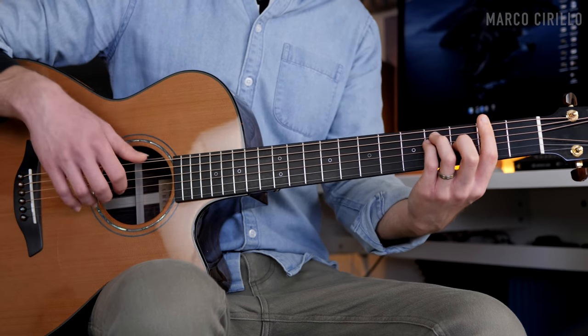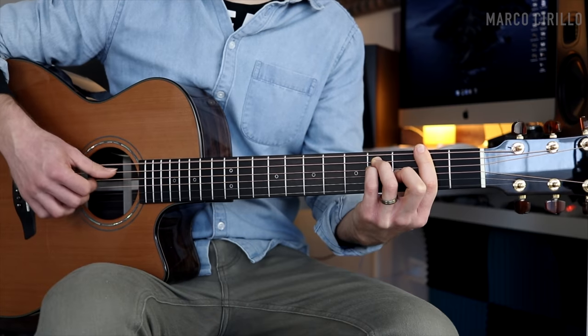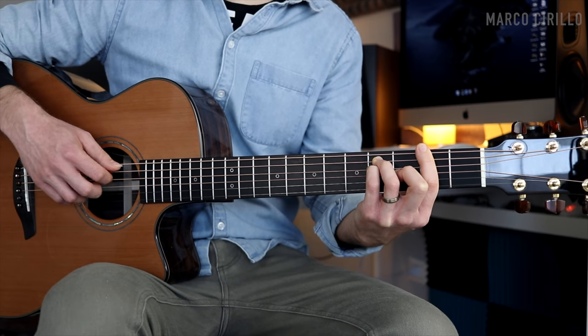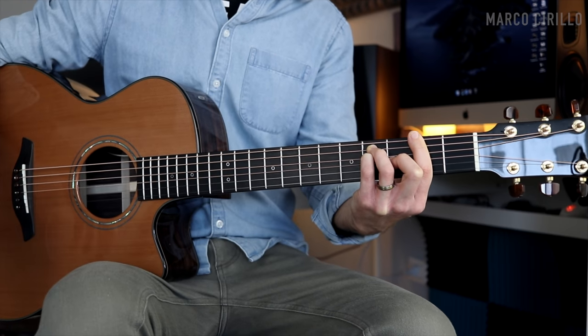For the last chord, we're going to arpeggiate the F# major chord. You can put down the whole thing: six, four, three, four, two, four, three, four, and a strong strum to finish.